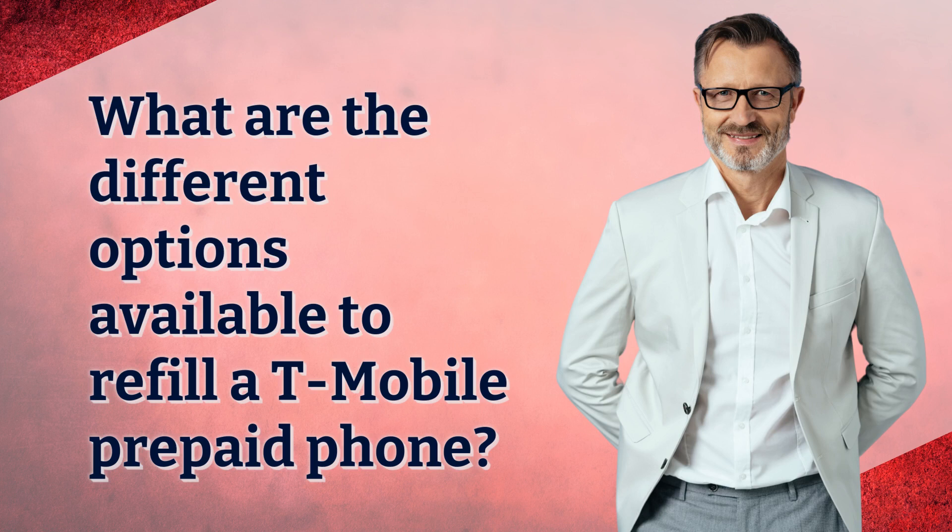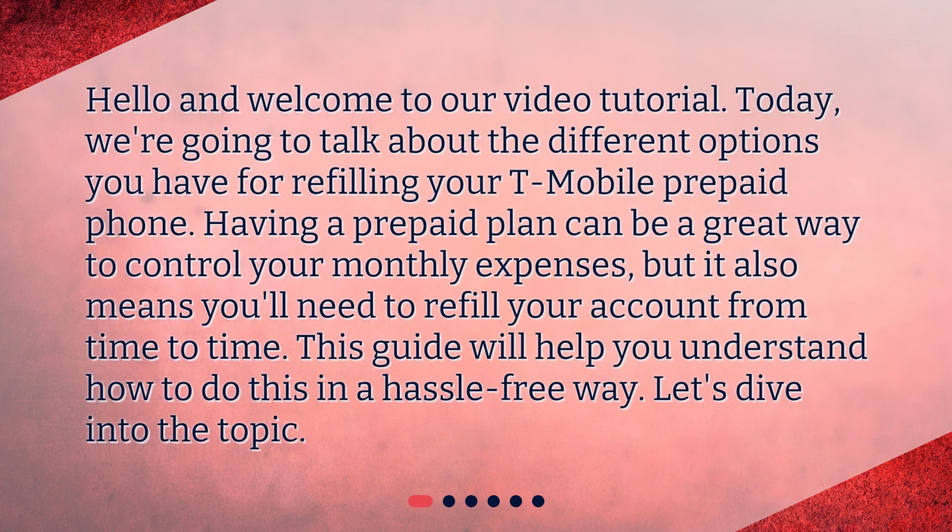What are the different options available to refill a T-Mobile prepaid phone? Hello and welcome to our video tutorial. Today, we're going to talk about the different options you have for refilling your T-Mobile prepaid phone.